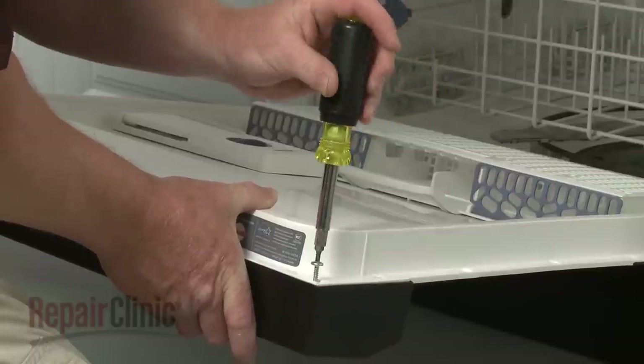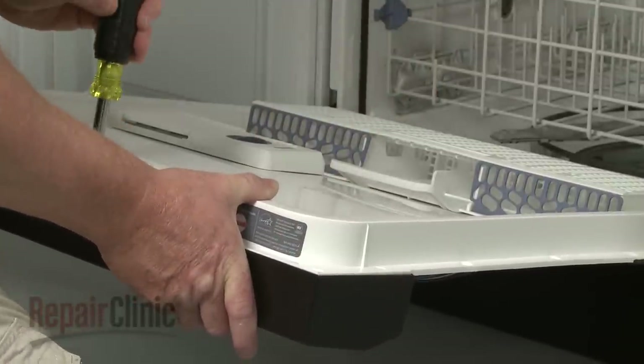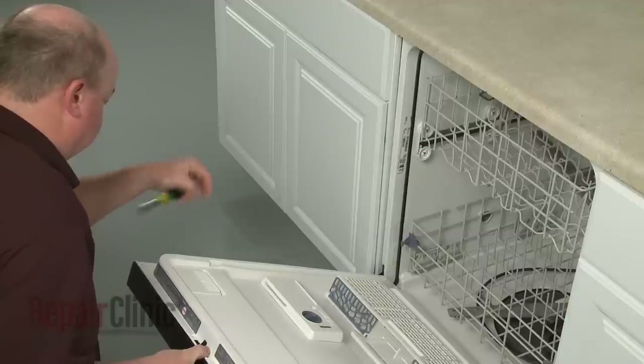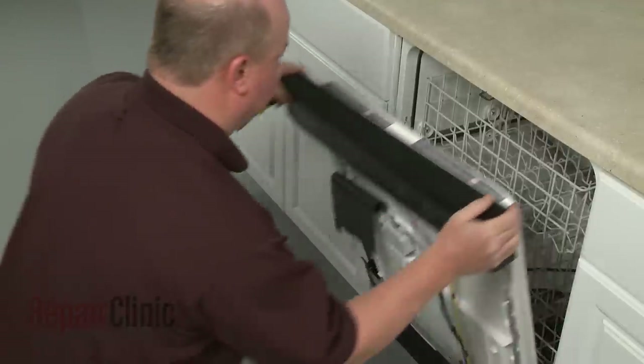Next, remove the screws securing the control panel, then pull the panel off.